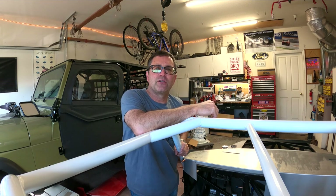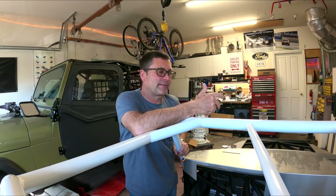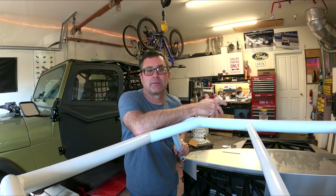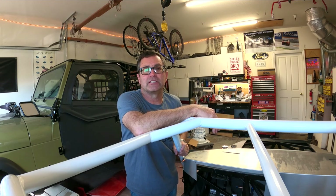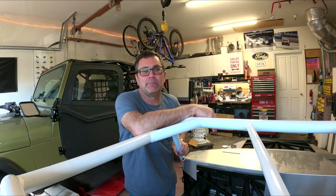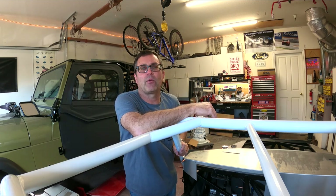Hello everybody and welcome to another episode of the Cobra Daytona Build. In this episode I'm going to do something a little bit different. I've got a dilemma here and I'm hoping some of my subscribers can help out. I've got to get some wheels ordered because the backlog on wheels right now can be months, and the way I'm going along I could have this thing as a roller in no time once I get some more suspension pieces. So that's my dilemma — what do I order?